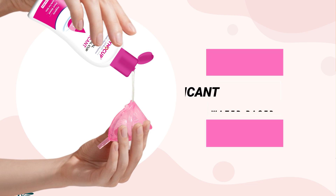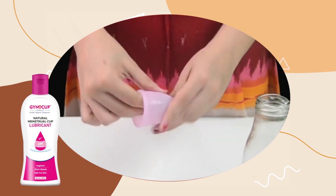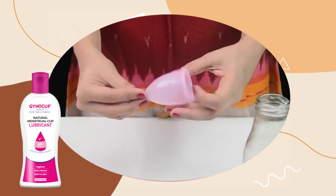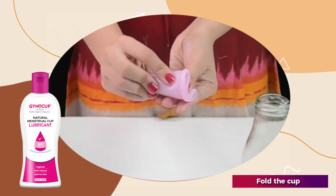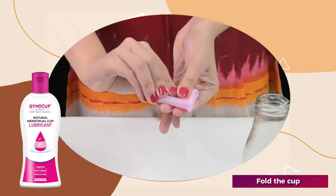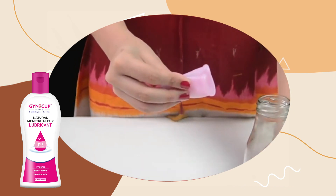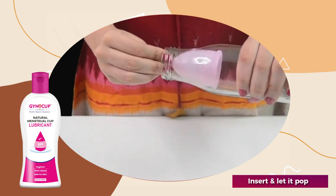Gently fold the cup in half. There are multiple folds — experiment and find your favorite. Insert the folded cup inside your vagina and remove your fingers, letting the cup open up.